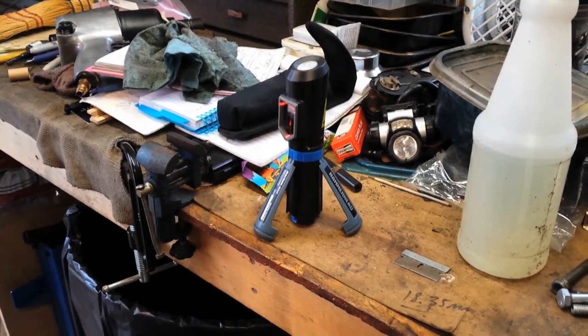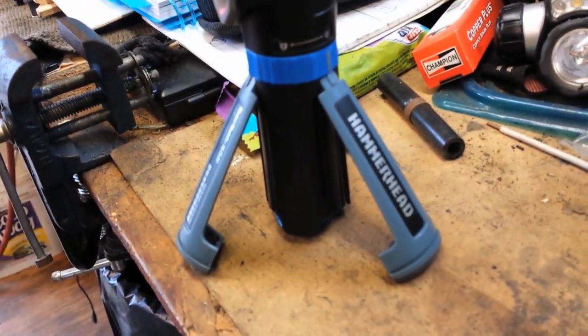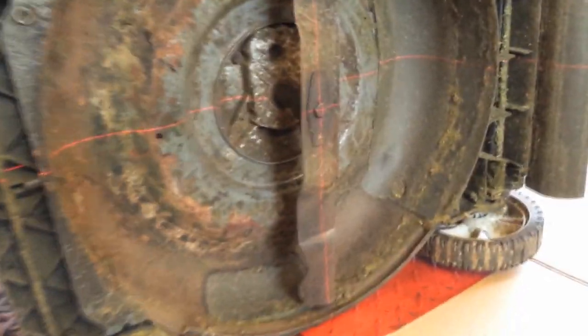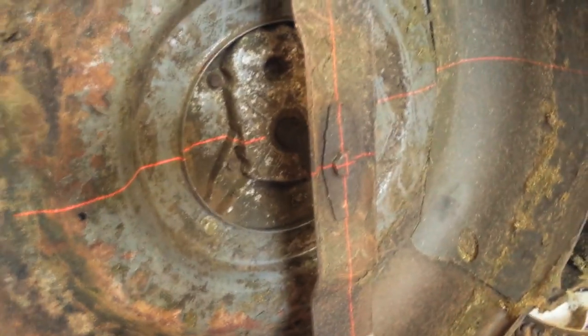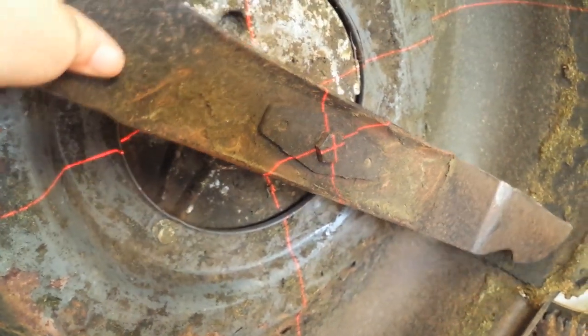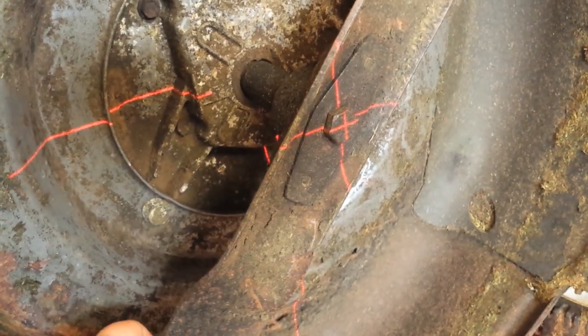So here's today's cheap and dirty trick. I bought this little crosshair laser from Amazon for, I don't know, 29, 30 bucks, something like that. I set it up on my workbench and I use it to project a crosshair right on the bolt of a lawn mower blade, and I simply turn the blade. You can see that the crosshair doesn't move as I go around with the blade to check for a bent crankshaft.